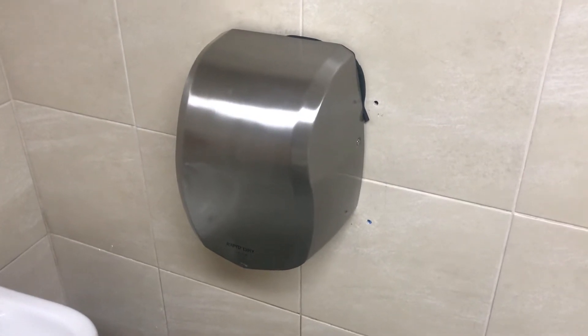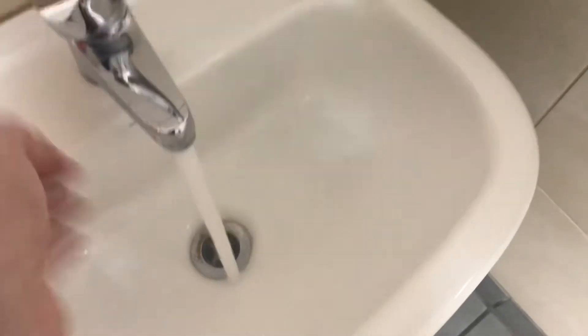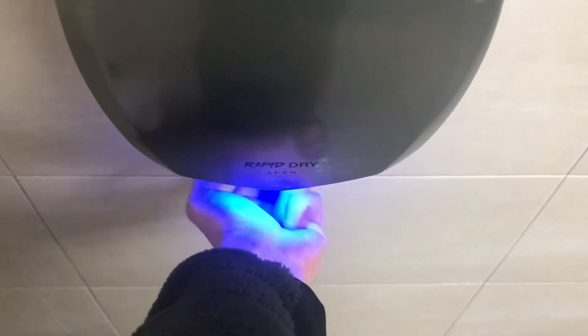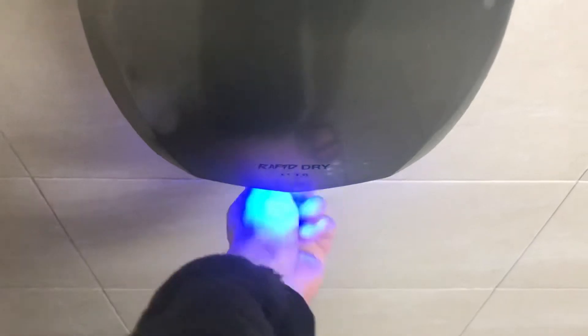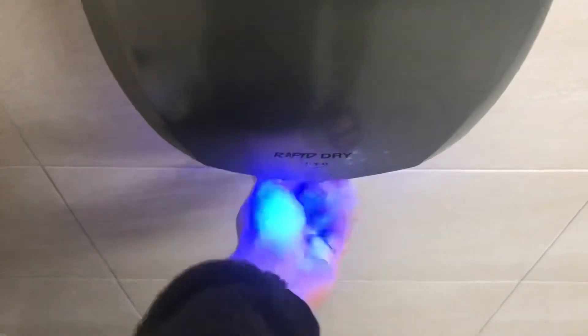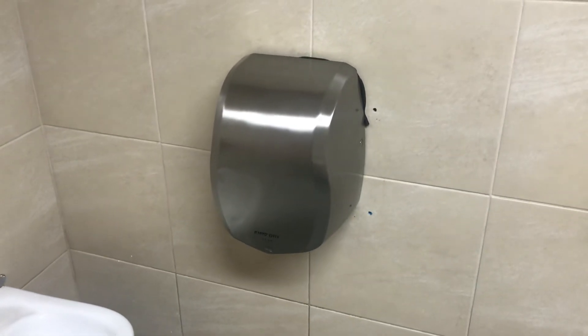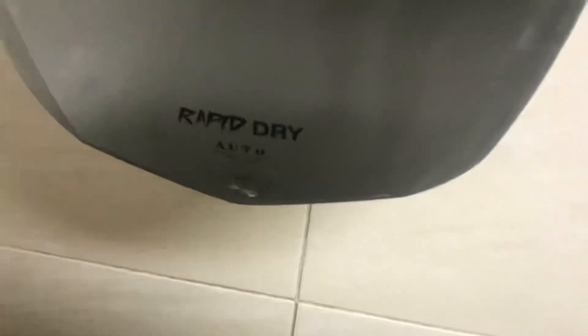Hey everyone, today we have a rapid dry pan dryer, as you can see. So let's sit down. Here we go. So it says rapid dry right there, as you can see.